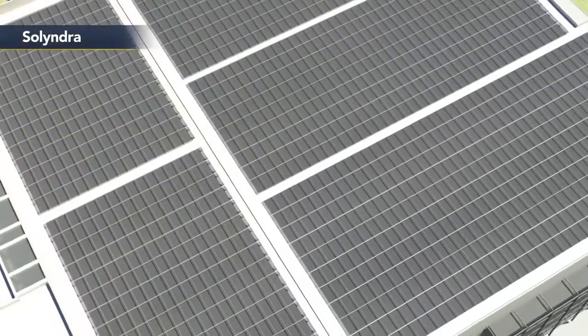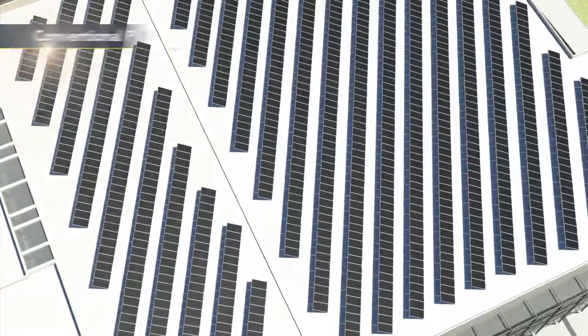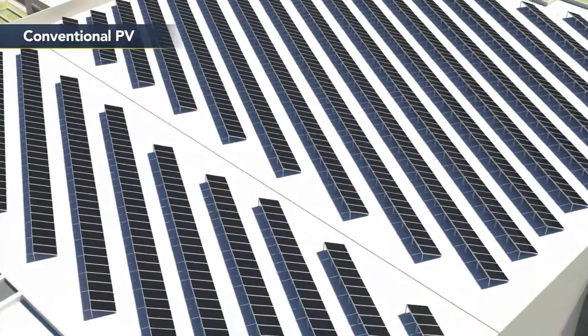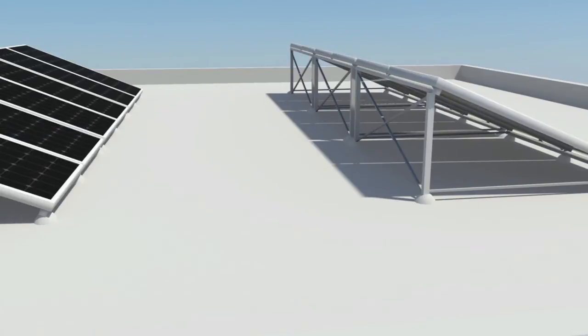This allows Solyndra panels to be placed significantly closer together than conventional tilted panels, and eliminates the need for expensive tracking hardware. The cylindrical design also allows the wind to flow through the panels, and as a result, no additional ballast or penetrations are required in winds up to 130 miles per hour.